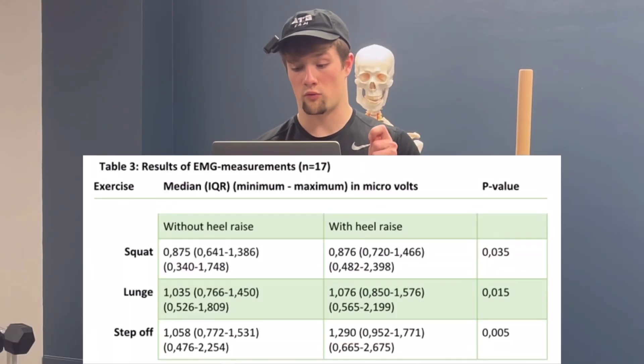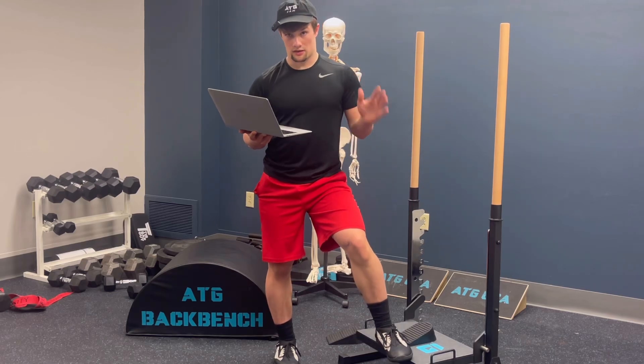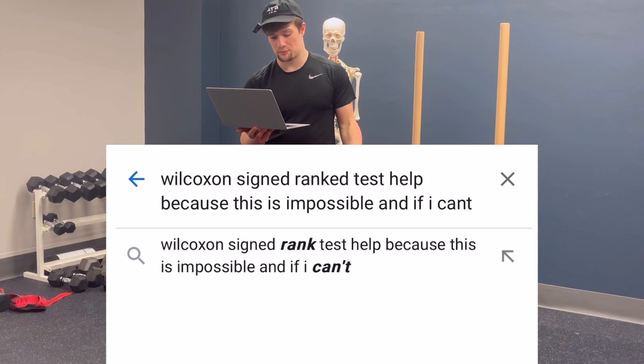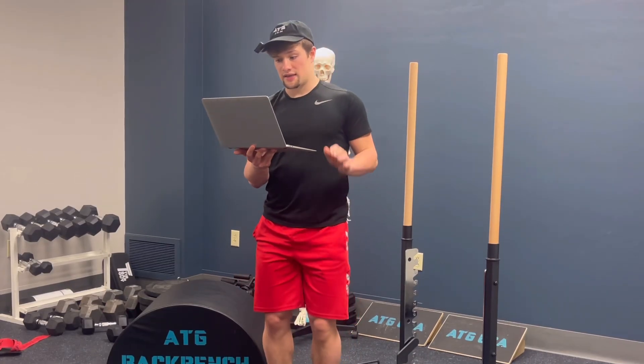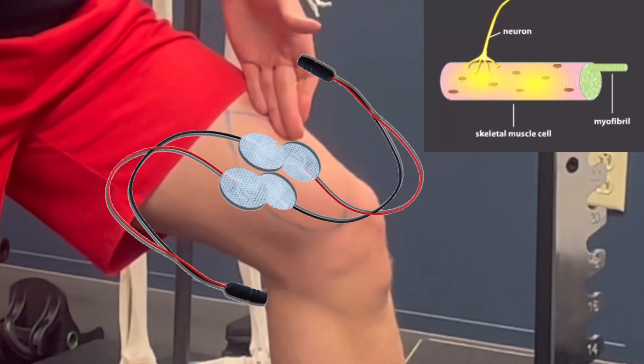Differences in results were measured using the Wilcoxon signed rank test. This test uses ranked data — in this case, VMO activation measured in microvolts from EMG measurement.